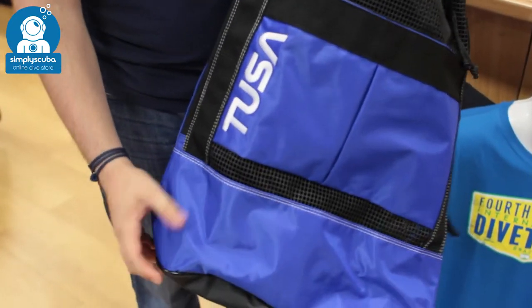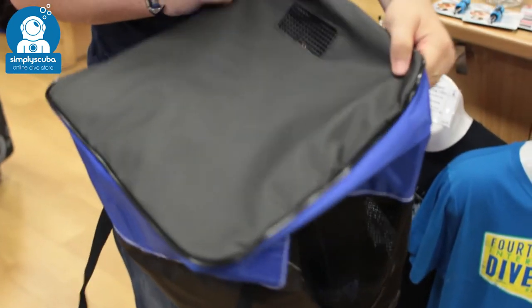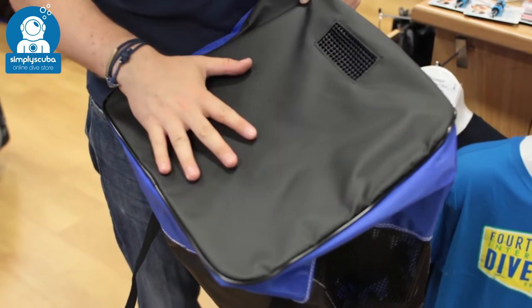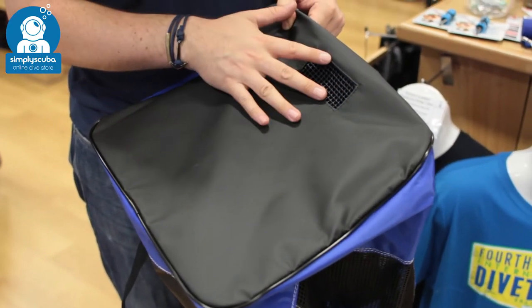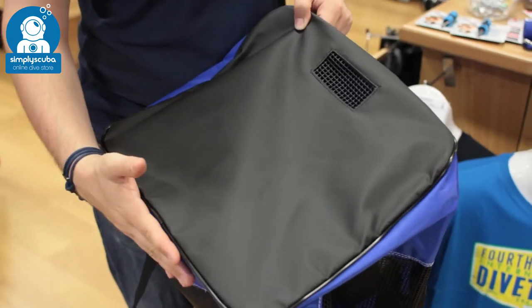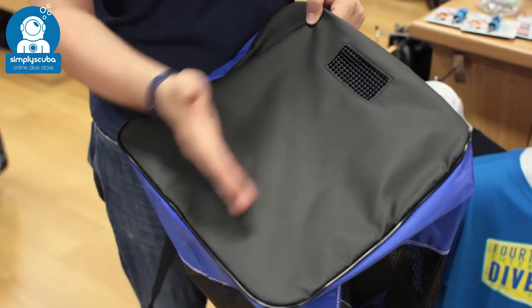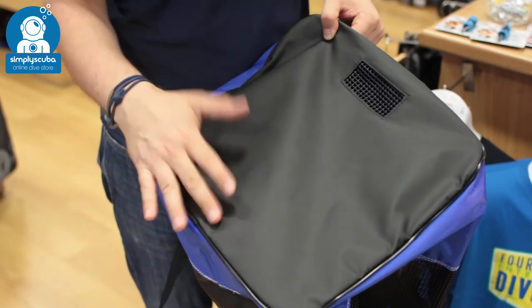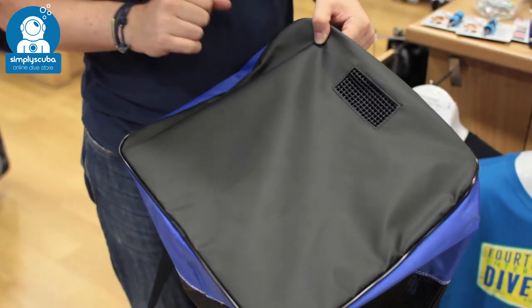The bottom of the bag is water resistant. You've got this coated tarpaulin material, but you also have a little mesh window which is away from your back because your backpack straps are on this side. So any water that drains out is going to drain away from you. If you're carrying it away from the dive site you're not going to get wet, but it allows your equipment to drip dry.